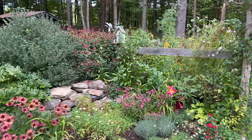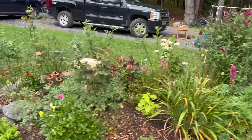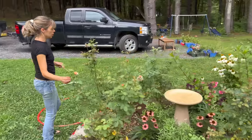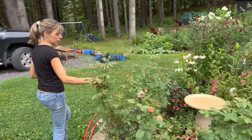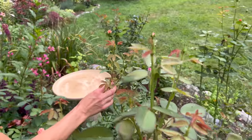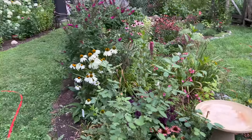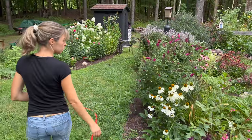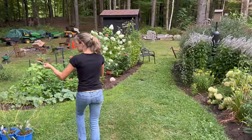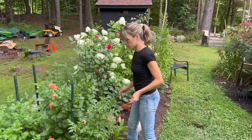The bee balm is looking pretty sad, nothing left on that. But I do have a couple dahlias — want to see them? Carding Mill — look at this. Once the Japanese beetles left or went in the ground, we got a whole new flush of stuff coming, which is good. I do have some black spot on the leaves but hopefully it won't take away from the blooms that are coming.